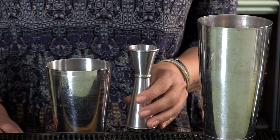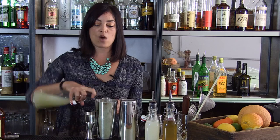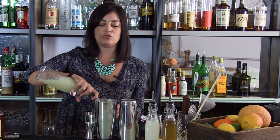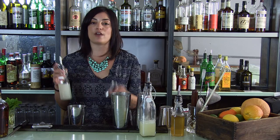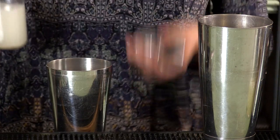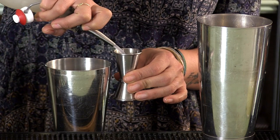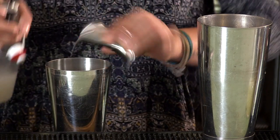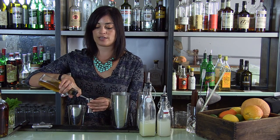So let's build our cocktail. First of all, you're going to take your one and two-ounce jigger and pour one ounce of fresh lime juice into your small shaker. Then you're going to take your three-quarter ounce jigger and put in three-quarters of an ounce of orgeat, then turn your jigger around and use the half ounce for your orange curacao.